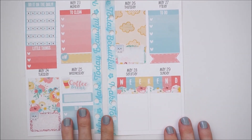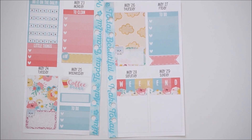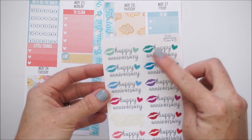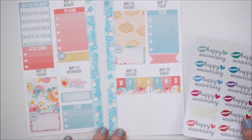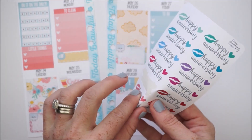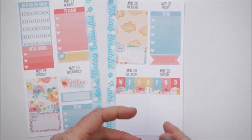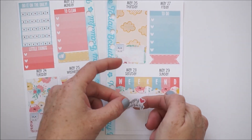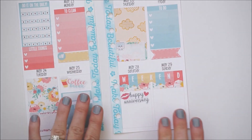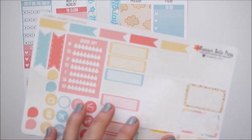Saturday is my 11-year wedding anniversary, so I'm going to take these little happy anniversary stickers by It's Planning Time. This one goes really nicely — it's kind of a coral color, and coral was one of my wedding colors, so I love that. I'll put it down in Saturday. Then I'll take a half box so I can write down where we go for our date night.